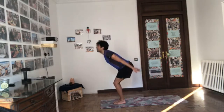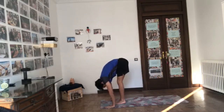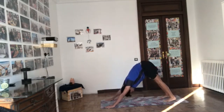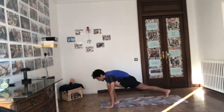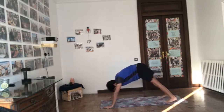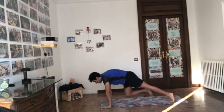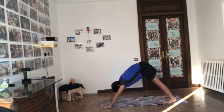Surya Namaskar B. Inhale, Utkatasana — bend the knees, weight to the heels, arms up. Exhale, Uttanasana, fold forward, weight forward. Inhale, half lift, pick up the chest and chin. Exhale, Chaturanga — elbows in. Inhale forward to upward facing dog. Exhale back to downward facing dog. Inhale, right foot forward, left heel down — keep inhaling as you reach the arms up. Exhale, Chaturanga — press the hands down. Inhale forward, upward dog. Exhale back to down dog. Inhale, left foot forward, right heel down, pull the belly in, reach the arms up. Exhale, hands down. Full movement throughout the breath — move with the exhale to downward facing dog.